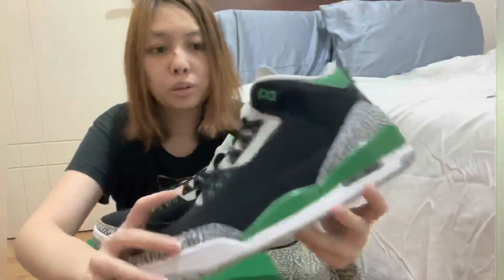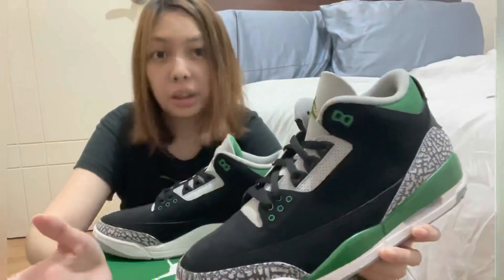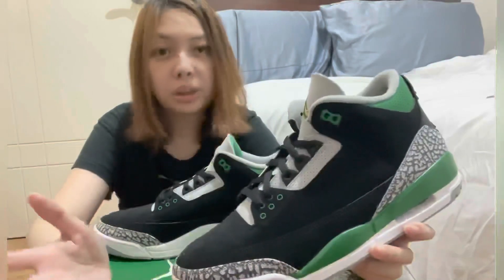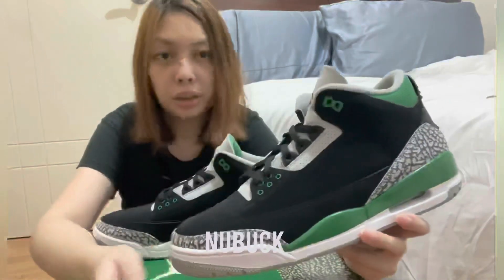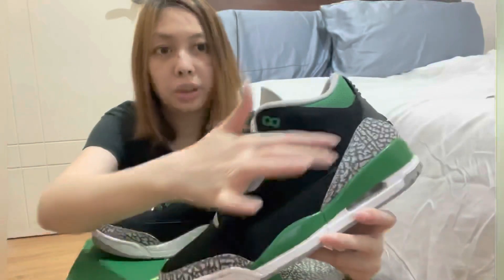Green. So here I decided to change the material — this is not a typical Jordan 3 that mostly has the leather material. With this pair, this is suede. The black part here is suede, really nice materials.